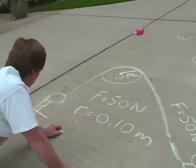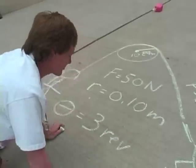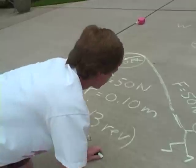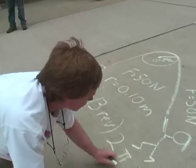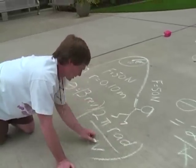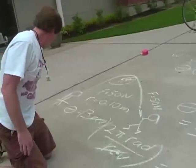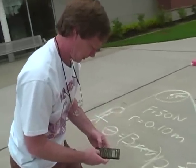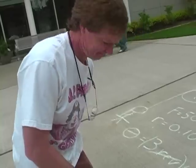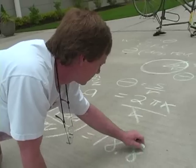The angle is three revolutions. I'm going to have to convert that to radians, or else it's not going to work. So I've got three revolutions, and there are two pi radians in one revolution, so I'm going to have six pi radians — that's 18.8 radians.